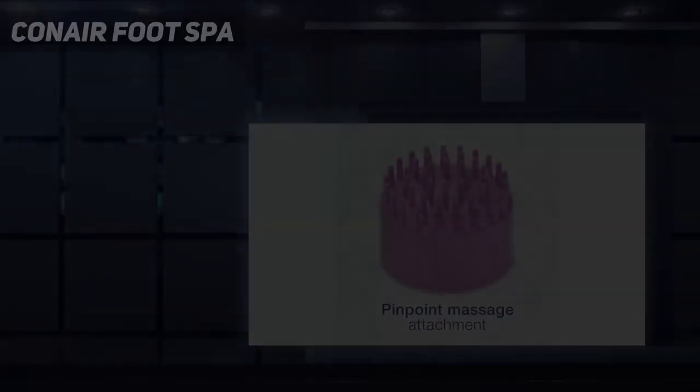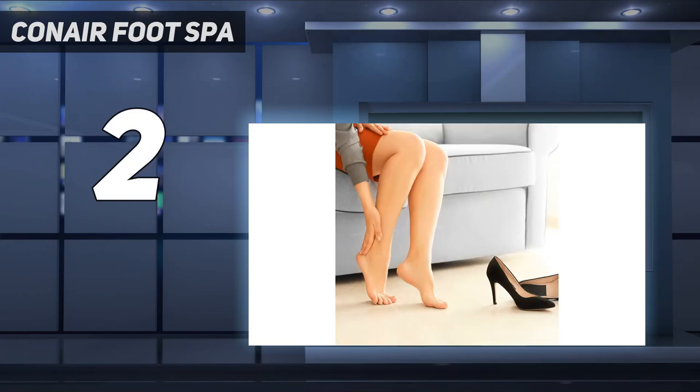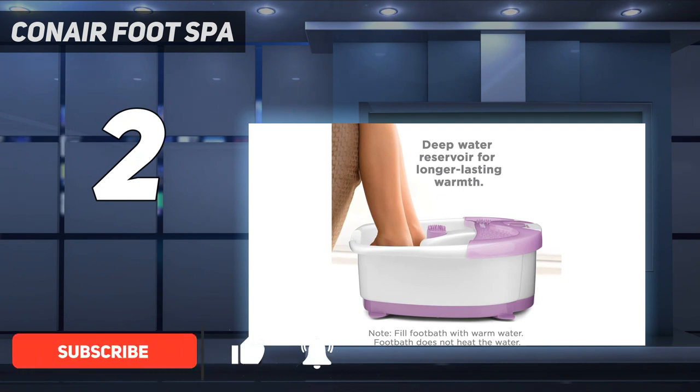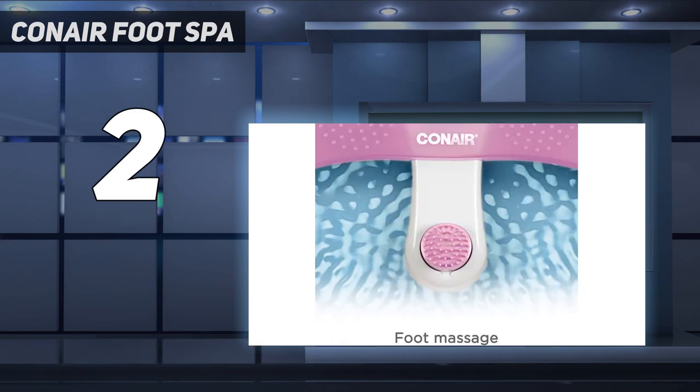Number 2 on my list: Conair Foot Spa. If you're looking to spend less, Conair is your best option. For under a third of our top pick's price, it hits the high notes of a good foot spa, but with less nuance. It lacks bubbles, massage rollers, or inserts and has just one button for heat and vibration, making it the few-frills alternative to pricier options without just being a bucket.